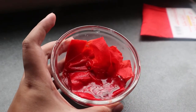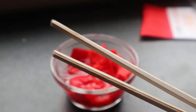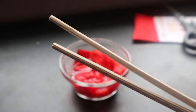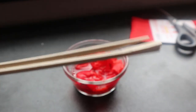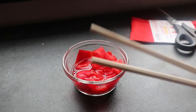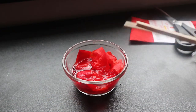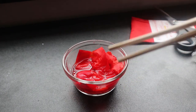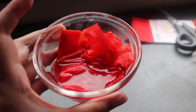So after natin ilagay, I'll get my chopsticks. Sobrang optional ng chopsticks — mostly ng mga YouTuber, ang ginagamit nila is mixing spoon or plastic spoon para dito. Pero sa case ko, dahil maarte ako at wala akong plastic spoon, chopstick instead. So kailangan natin haluin and medyo pipigain natin para lumabas talaga yung color ng crepe paper.